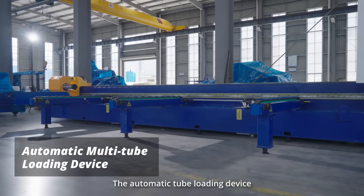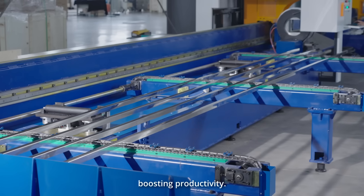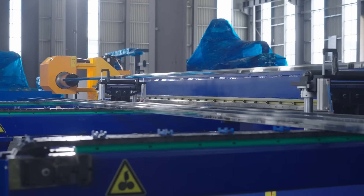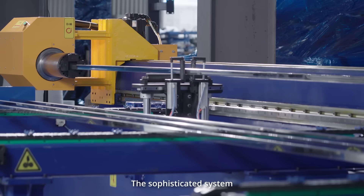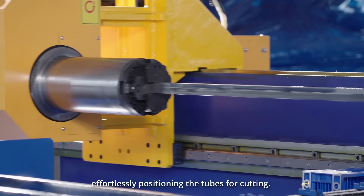The automatic tube loading device significantly reduces manual handling, boosting productivity. The sophisticated system automates the entire loading process, effortlessly positioning the tubes for cutting.